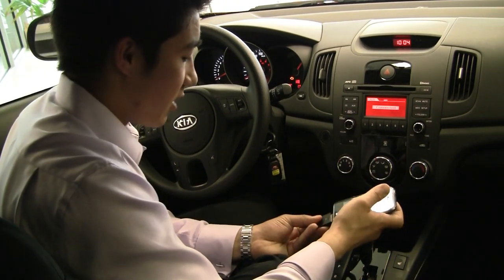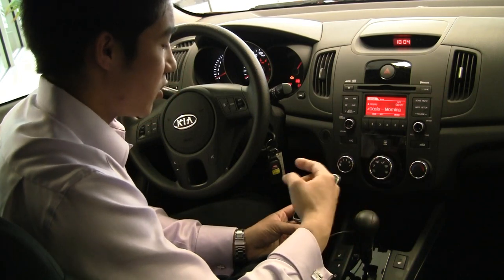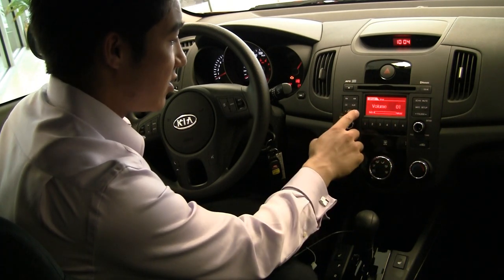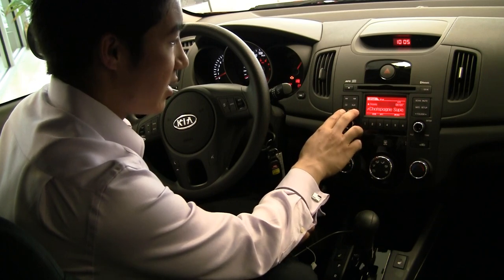From there you'll plug in your iPod, it'll load your iPod and go to the last song that you were playing. From there you can select your songs using the seek button, and that will select any music that you need to.